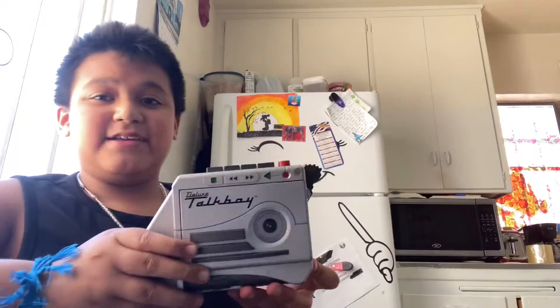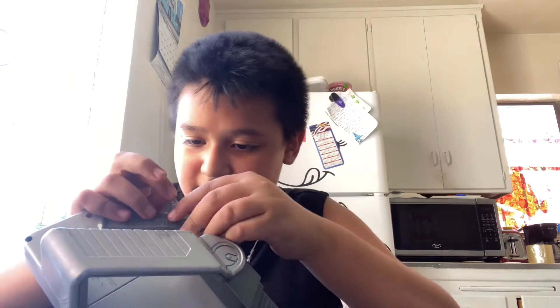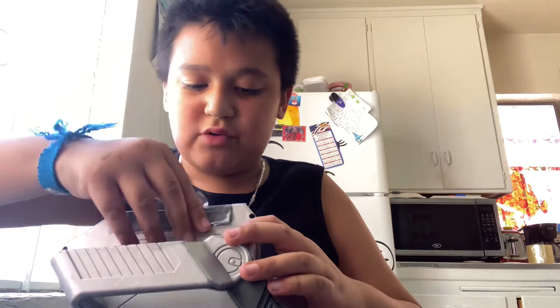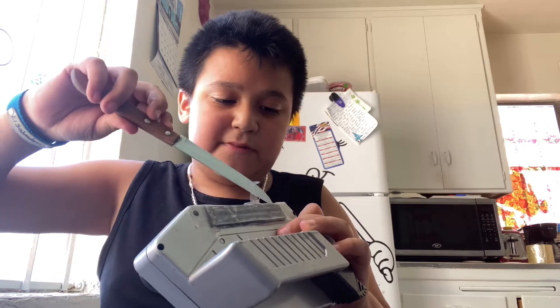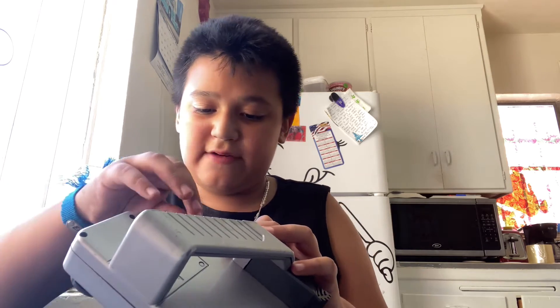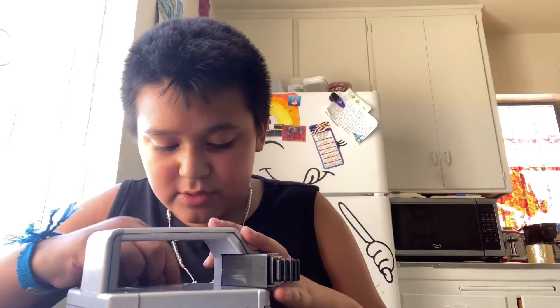Let's go over the Talkboy, which I went over on my channel not too long ago — about four months ago. It's the 90s toy everyone loves from Home Alone. I decided to make this video because I forgot that this Talkboy didn't come with a battery cover. Most of them are missing battery covers, so I went on eBay and found a replacement one that was 3D printed. It's not the original, but it'll do the job.